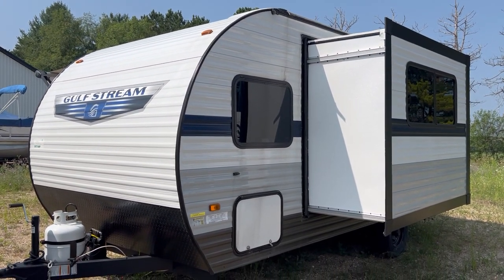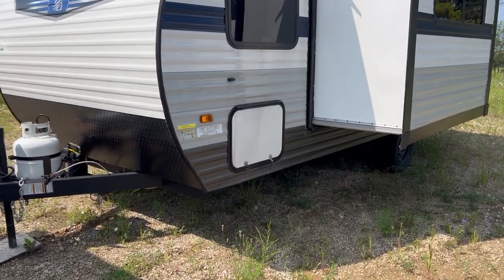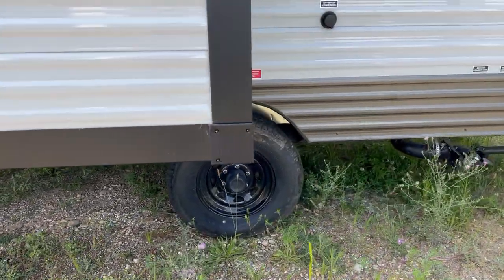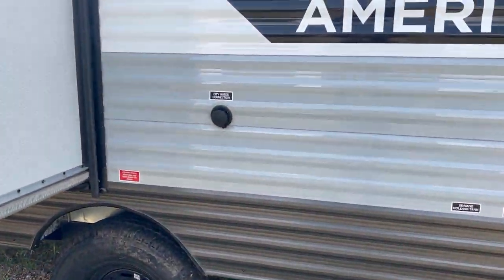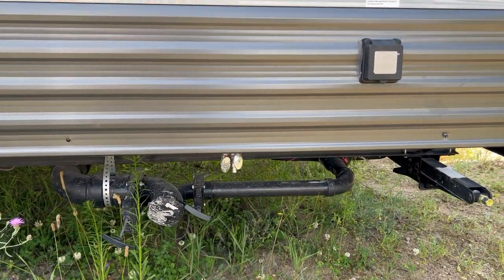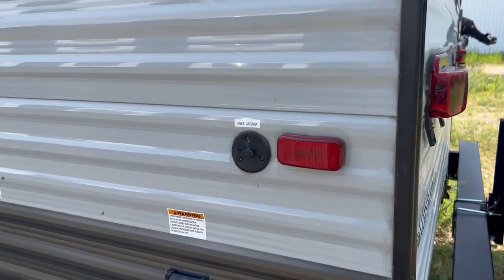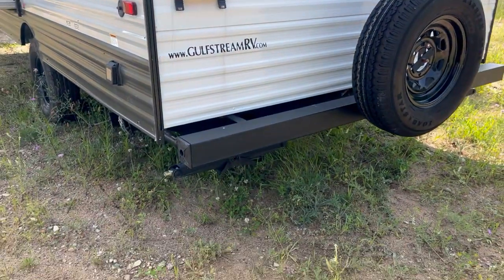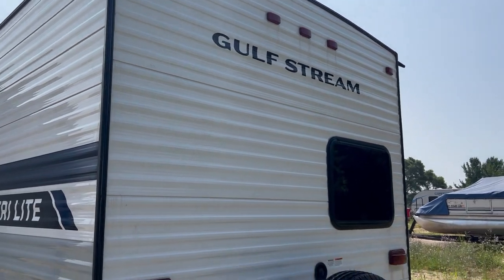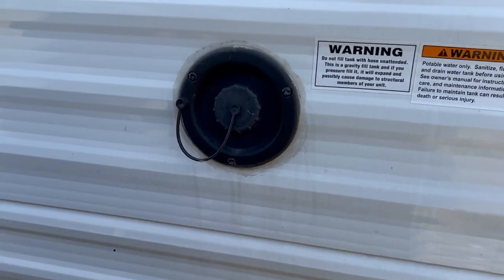There's a TPO rubber roof like the vast majority of campers. The other side of your pass-through storage. It is a single axle. Your city water connection hookup. The dump is down here with your low point drains. The 30 amp coach plug is there. There's your cable hookup if you have it. On the back you've got a spare tire.